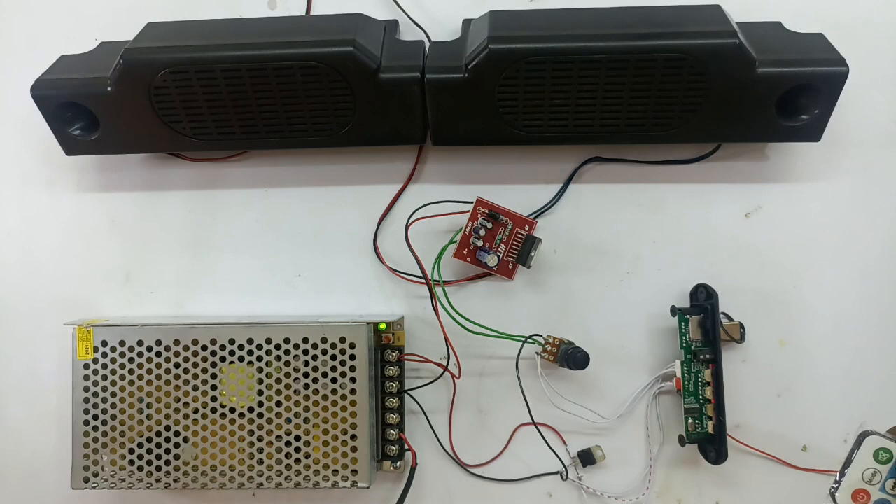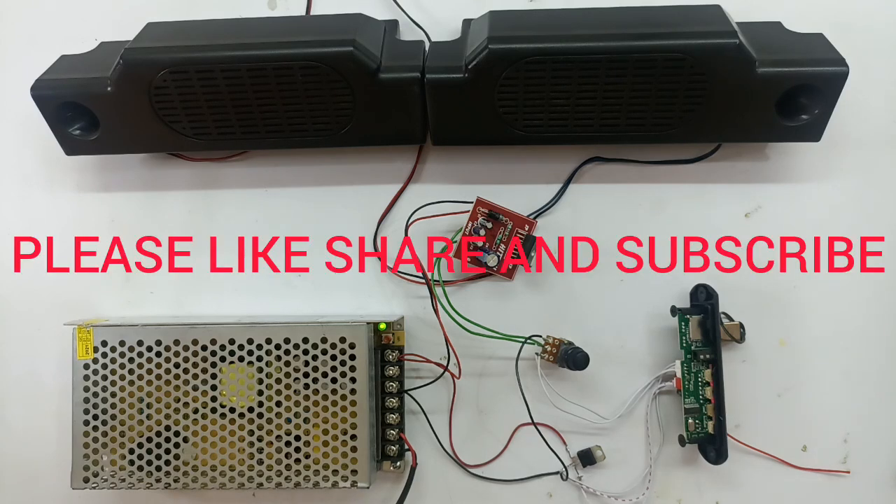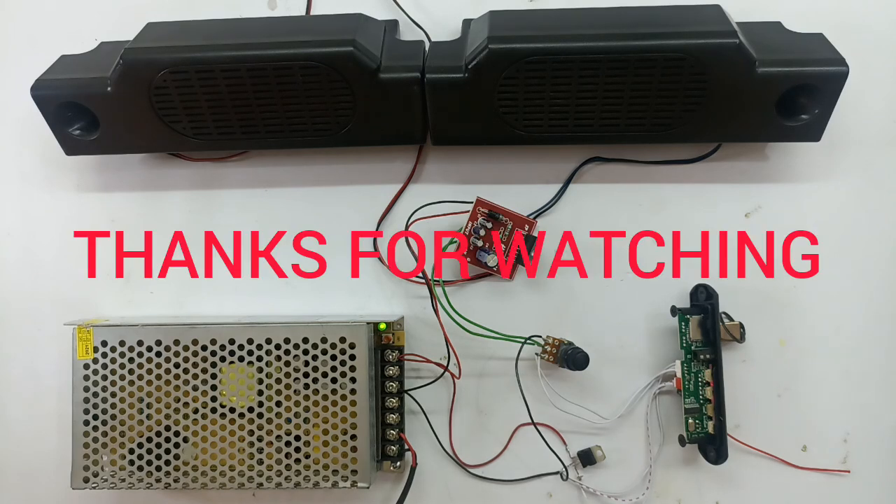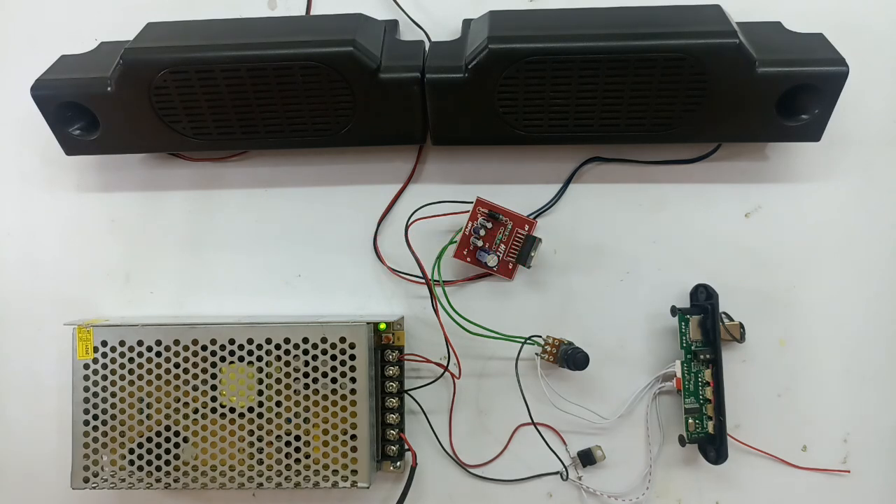Audio quality check. To get an input from all of the audio, I will show you the output. I will show you the details of the output. Thanks for watching this video.